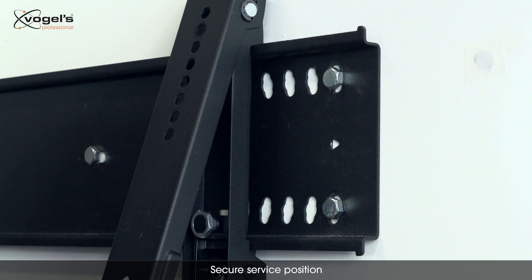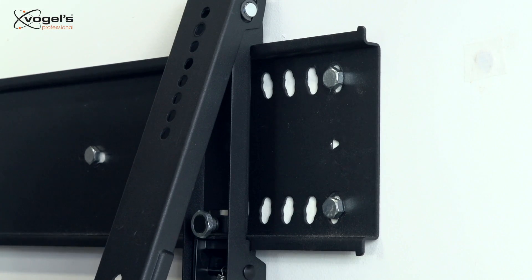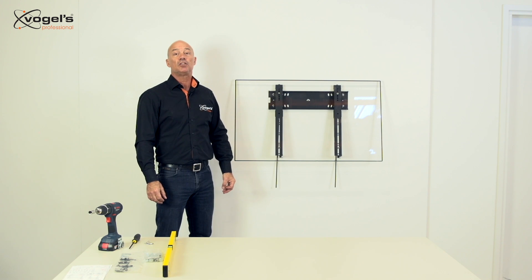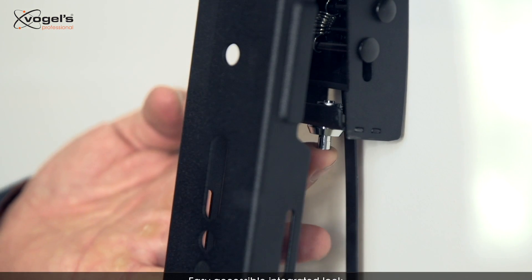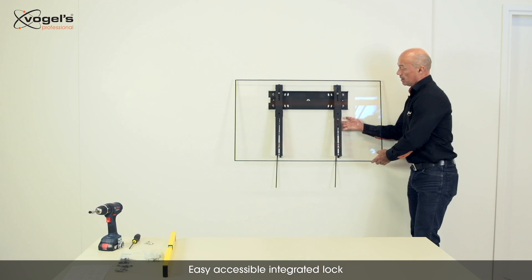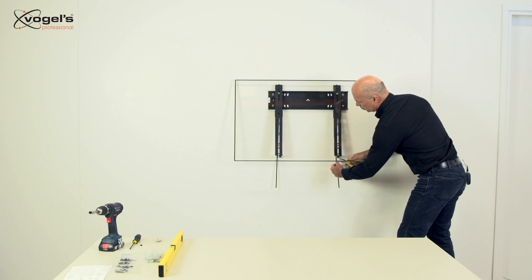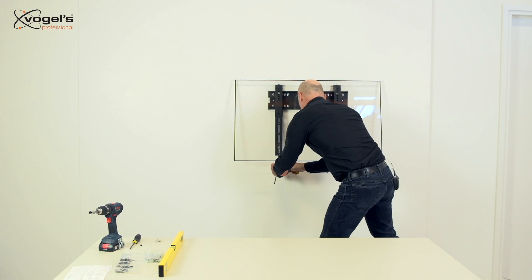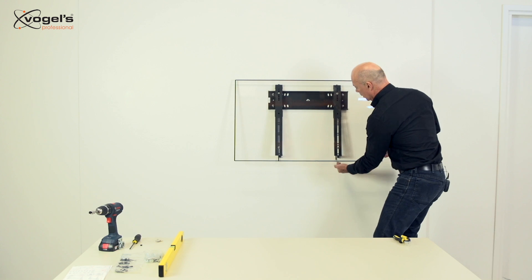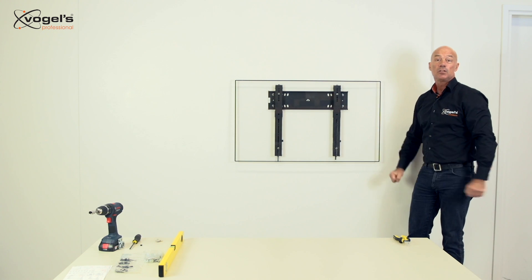Even in service position the display mounting strips stay secure to the wall plate. The 6000 series has an integrated security lock to prevent unauthorized removal of the displays. The lock can be set by pushing buttons on the left side and on the right side. At last we have to cut the release straps to the correct length, put back the service stands, and the display is ready for use.